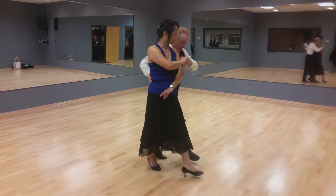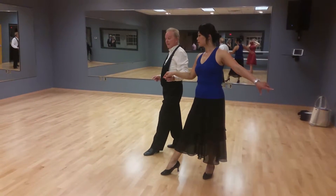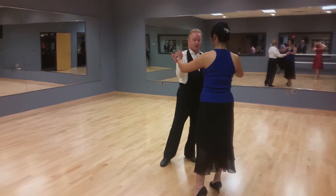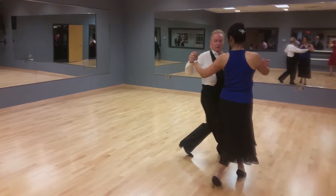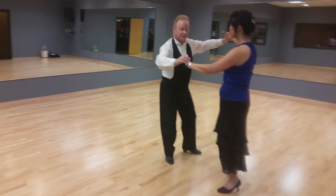We're going to exit with forward walks. Quick, quick, slow. Rocky step on quick, quick, slow. To check. Quick, quick, slow. Quick, quick, slow.